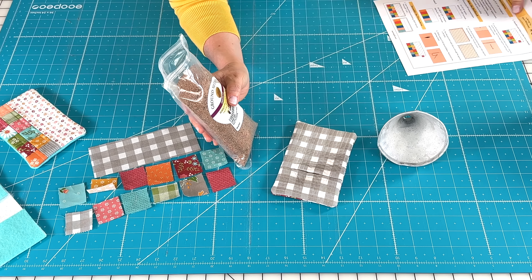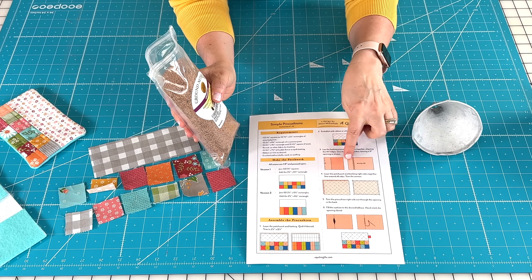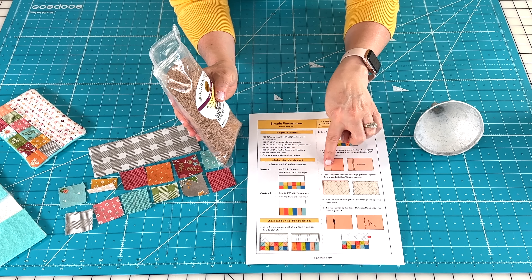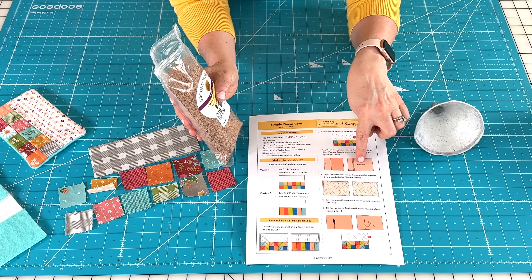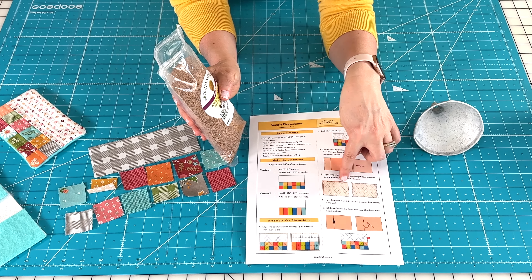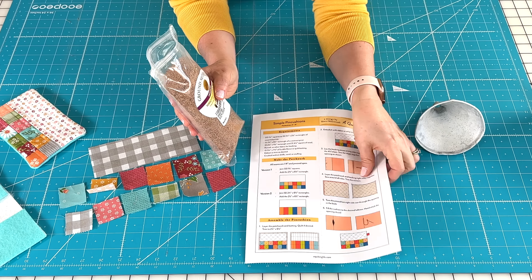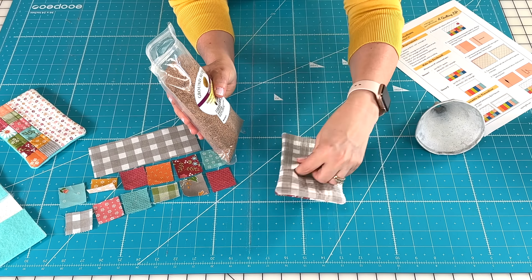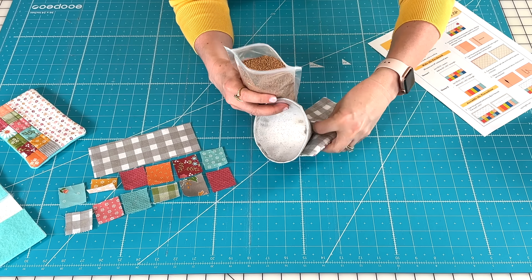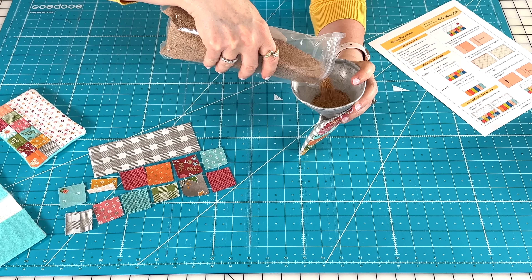When I made pin cushions a few years ago I used to get crushed walnut shells for bird cages from the pet food store, but this time I found a ground nut shells product on Amazon — it says 'perfect pin cushion filling.' It's unscented, but they also had a lavender scented version and bigger bags available.